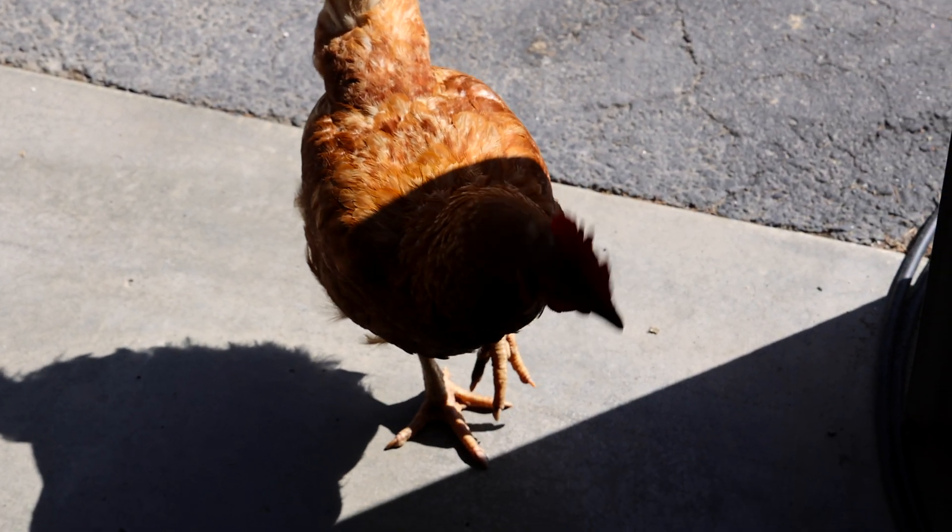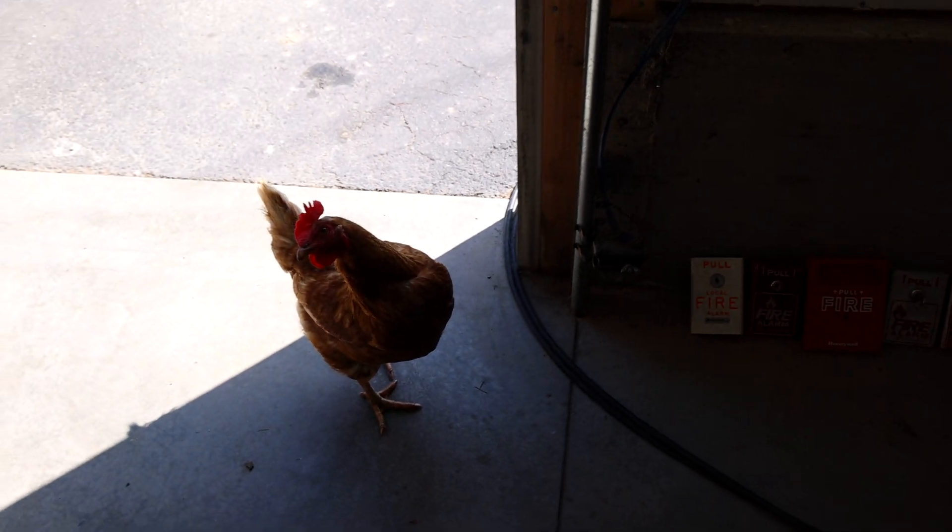I think we have a guest star on the video here today — a random chicken decided to just walk in.